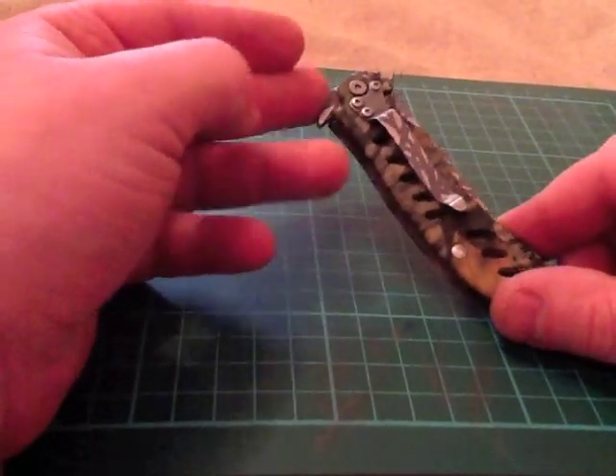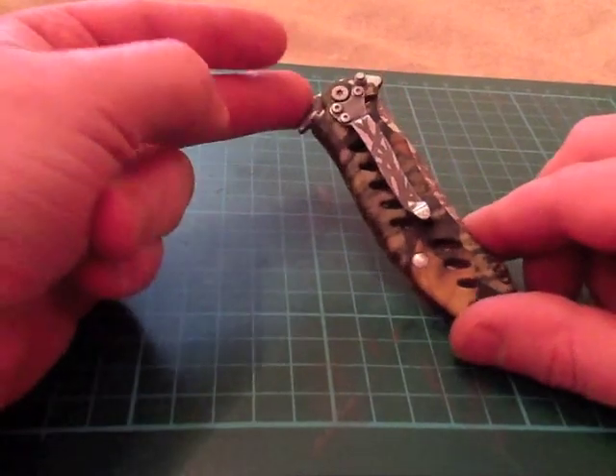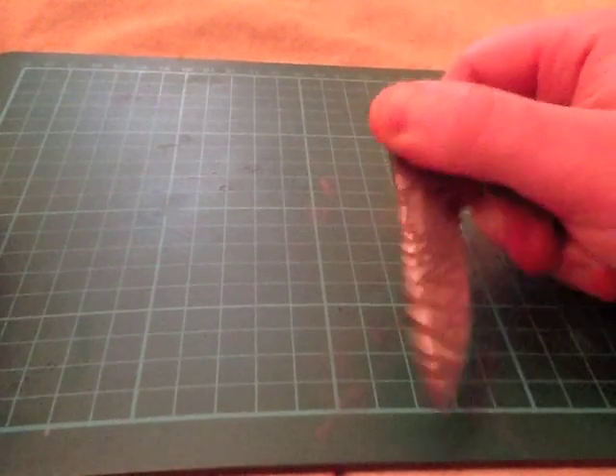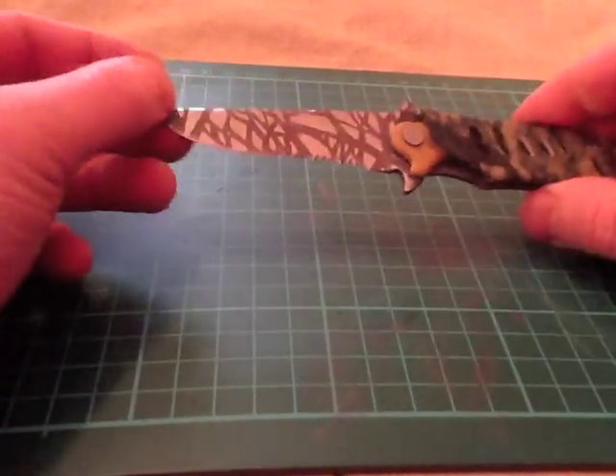So I thought I'd stick with that and I went with the branches look again. As you can see I did the pocket clip as well.